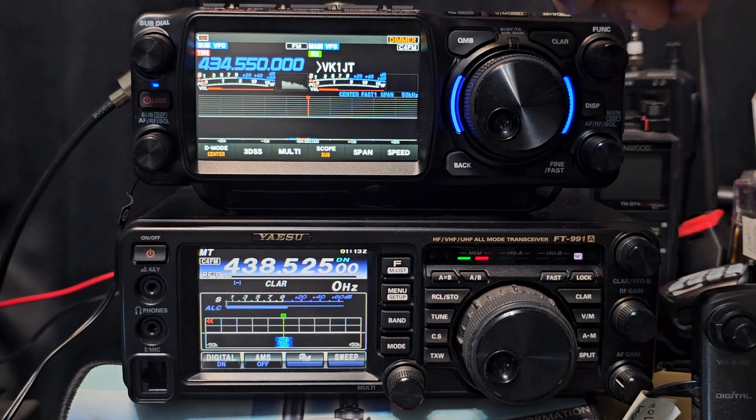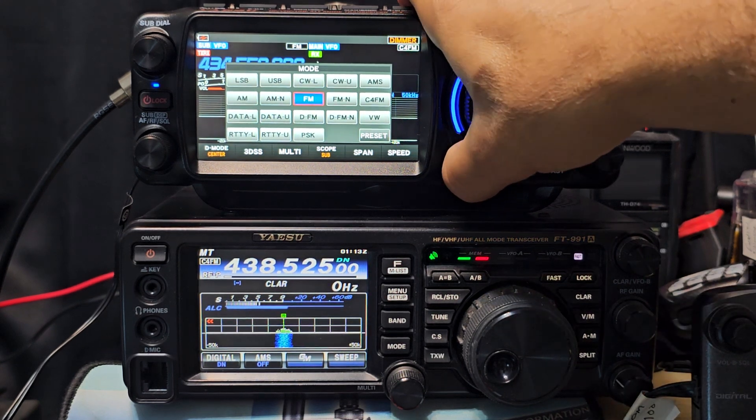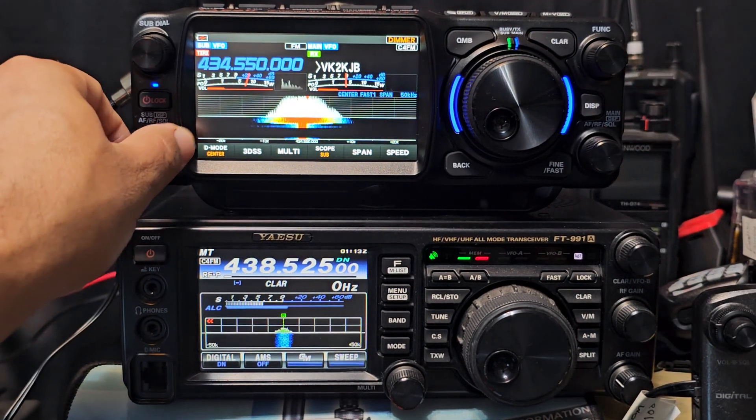Hold down if you want to change mode. Back button here, and we're actually dual receiving now. Let's get to show you that — and this is what... wow.